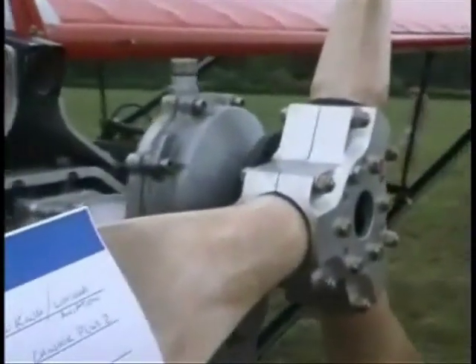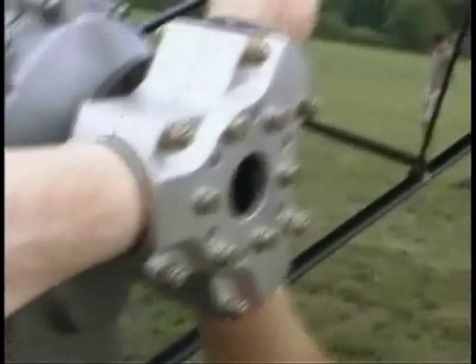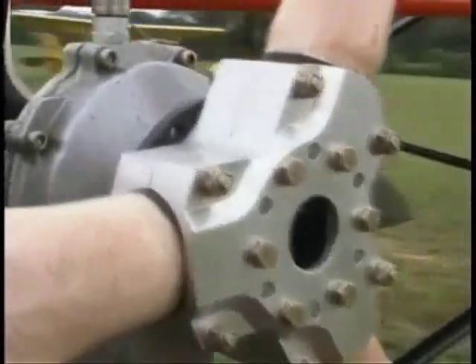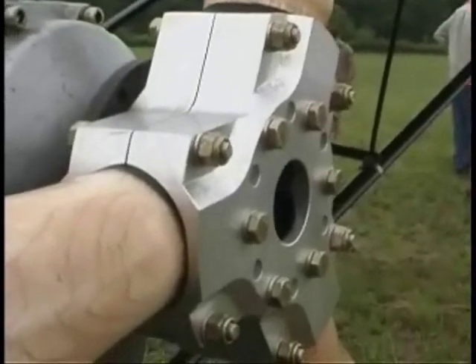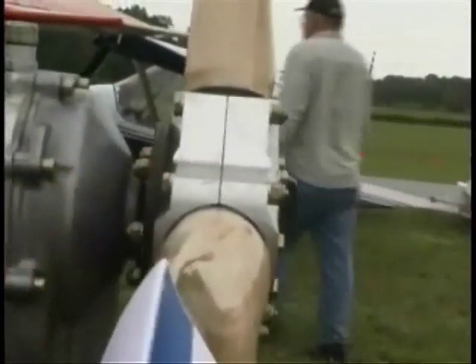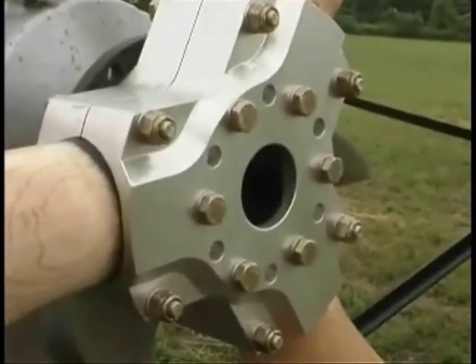This is a GSC prop. If installed correctly, it's supposed to have a uniform gap all the way around on the propeller, and you can see this one has it. If the prop is clamped too tight, that results in the blades deforming at the hub and potential for failure. This pilot has put the bolts all the way through and put lock nuts on the other side, which helps prevent the bolts from coming loose.